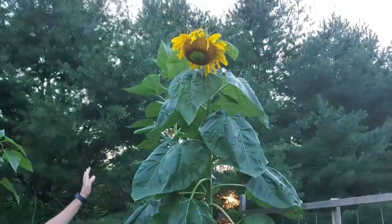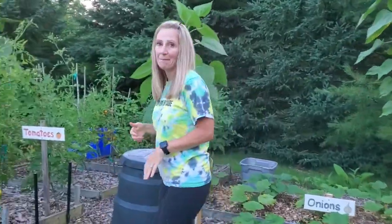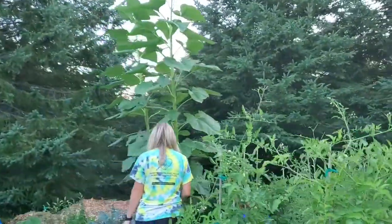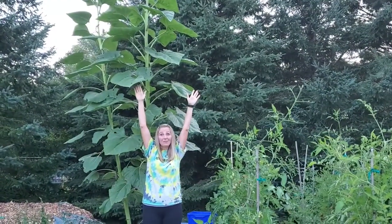Before I do that, I want you to take a look at this nine-foot mammoth sunflower. The quality of the video isn't going to be great enough to really zoom in, but there is a pollinator right now on the sunflower. Come this way with me and look at my 12-foot sunflower. 12 feet!